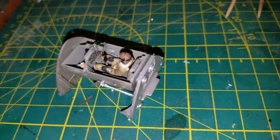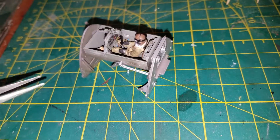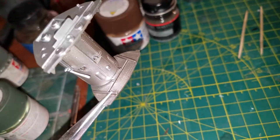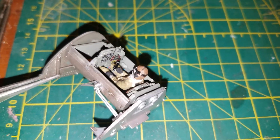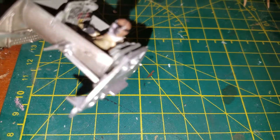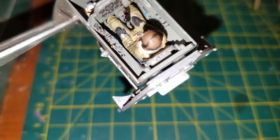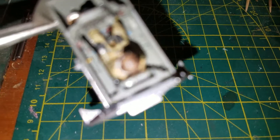So there you have it. Day one, step one. This is the cockpit area of the ME262, and as you can see, you like all the little gauges in there. Those yellow knobs are the throttles, and they were yellow.